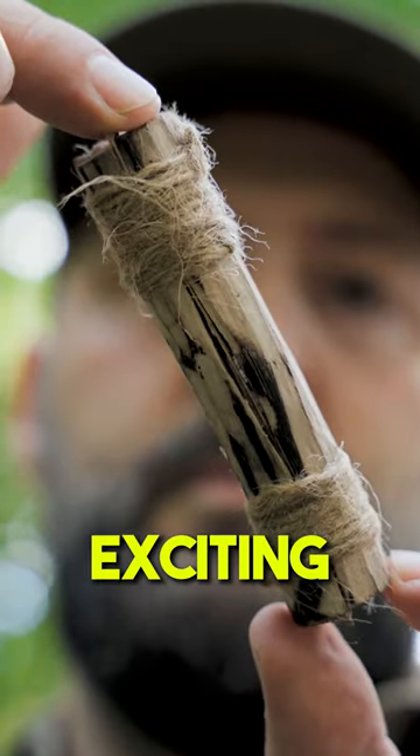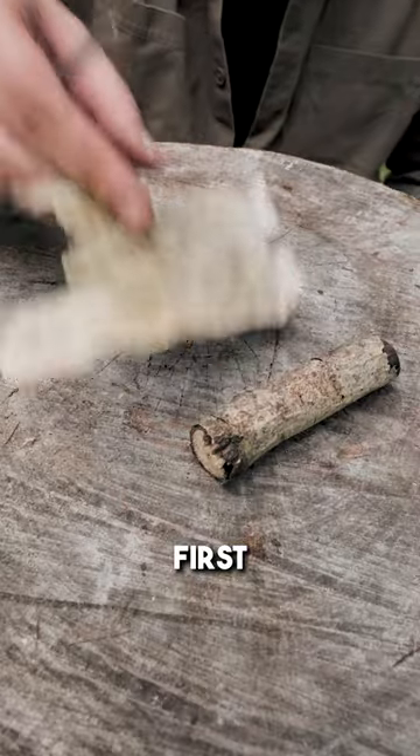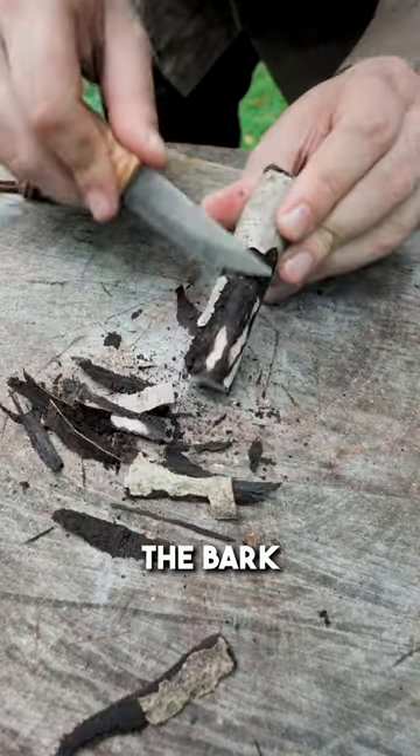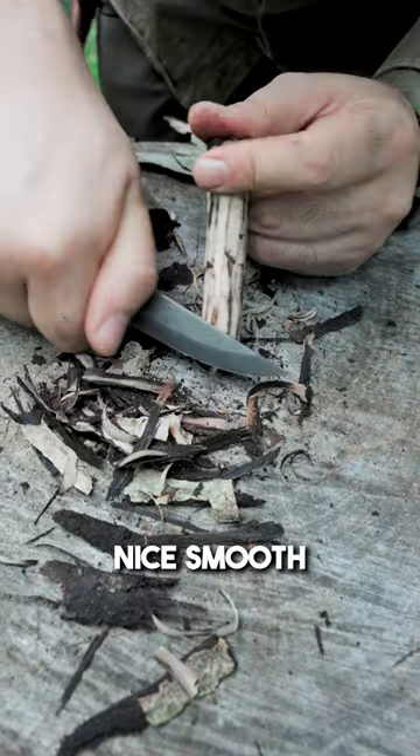This is how to make yourself an exciting trail whistle in the forest. First, you need a finger-sized piece of branch and some birch bark. Remove the bark from the branch so that you get a nice smooth surface.